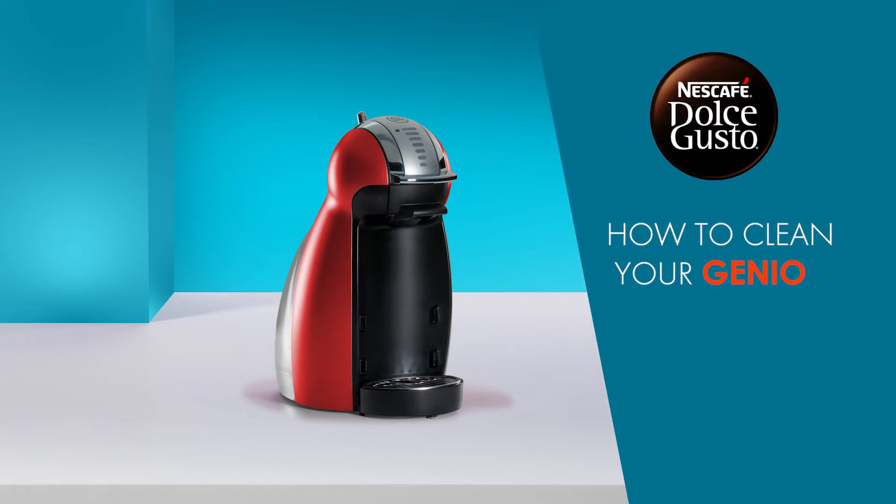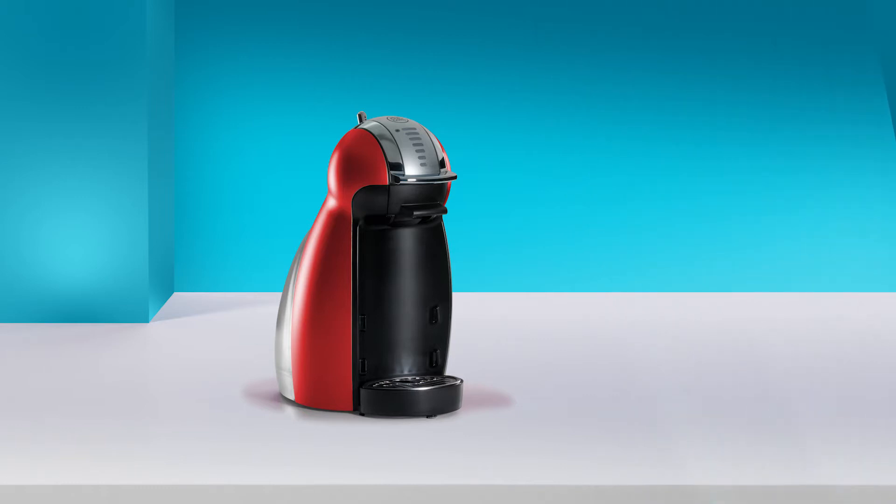Hello! In this video, we will show you how to clean your Nescafe Dolce Gusto Genio. We suggest you perform this cleaning routine at least once a month.